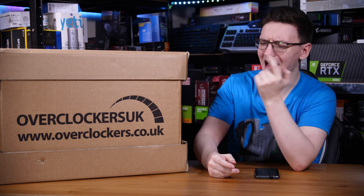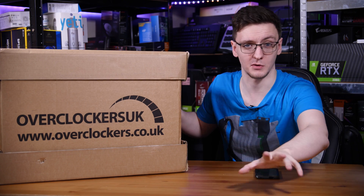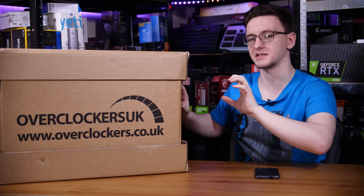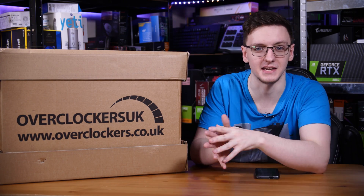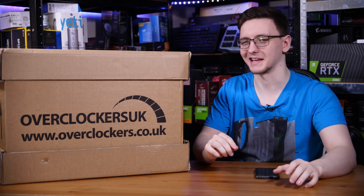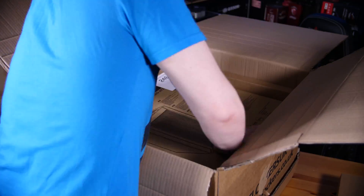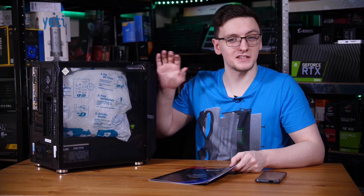The first thing we have to do is get it out of its box. Overclockers actually do a really good job at packaging systems - not because they're paying me to say that, I legitimately think so. There are a couple of extra layers of protection, plus the box the PC is in, plus the extra components box. Let's get the straps and top covers off and get into the first layer of our unboxing experience.